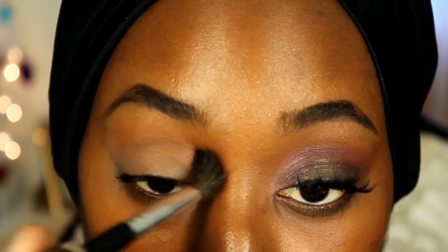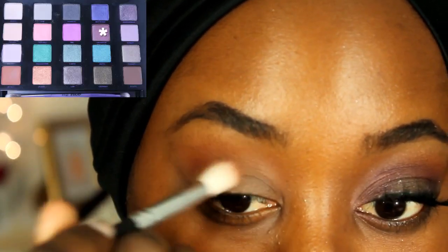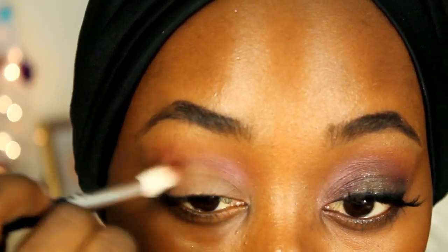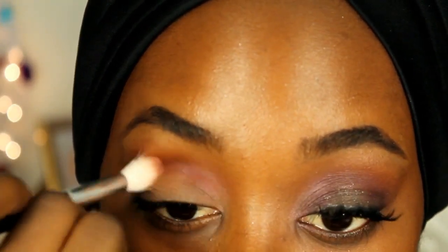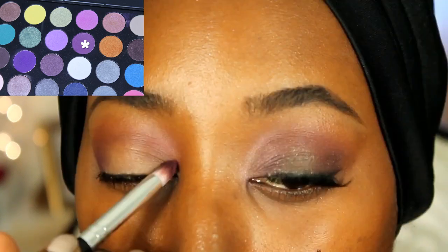I really want to diffuse the color because it's just supposed to be a transitional color. Taking Underhand, which is a bright purple shade, I'm just working that into my lid. I'm also taking a matte shadow from my Morphe palette.